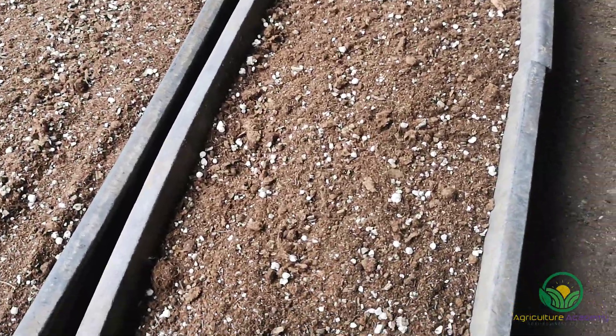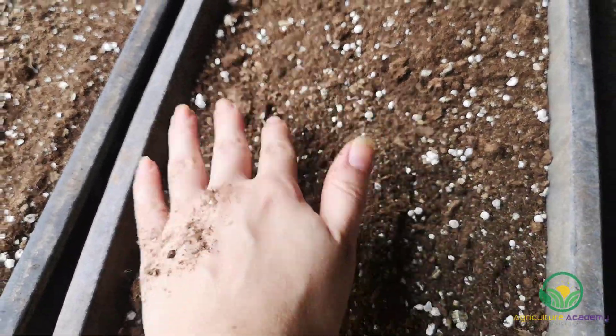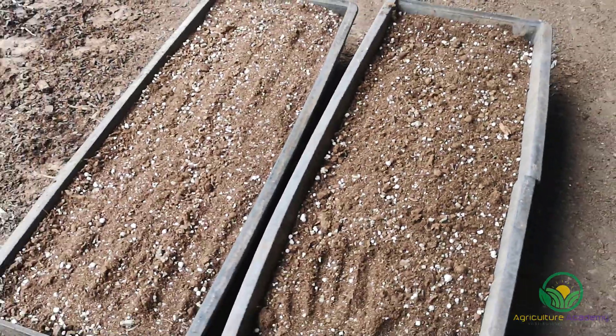The trays are then patted down and leveled. The soil needs to be compact enough so the seeds do not fall into any crevices, while allowing for adequate drainage and root growth.